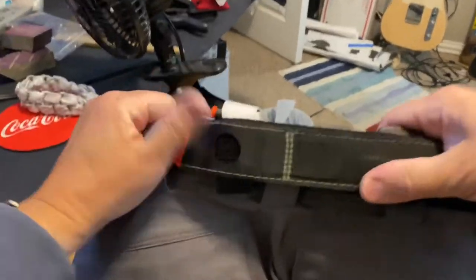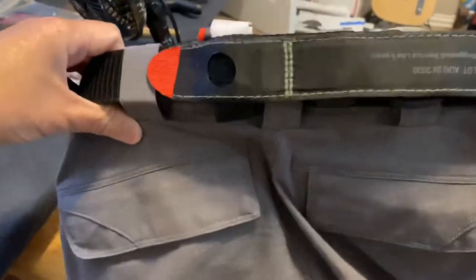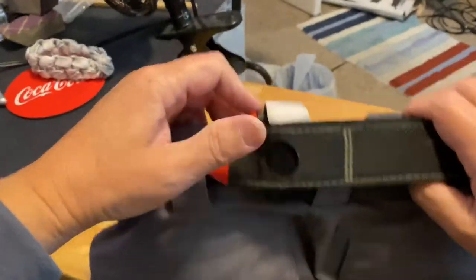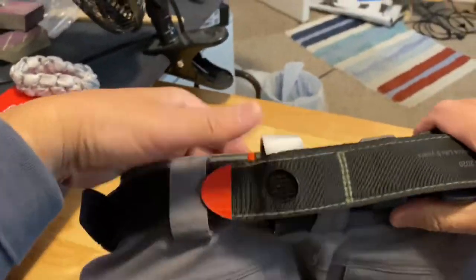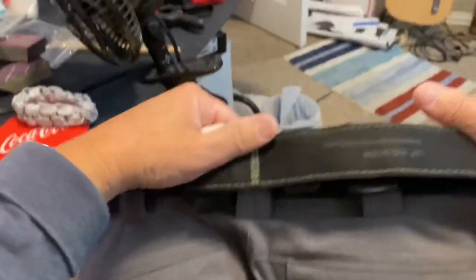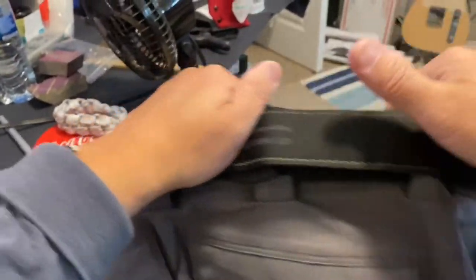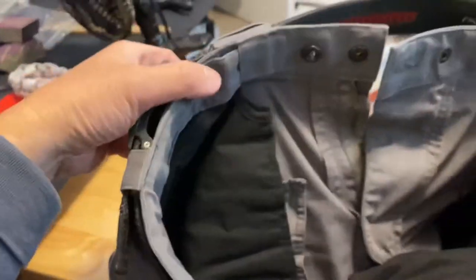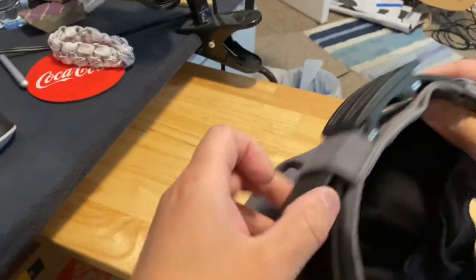So this is the way it looks in the middle of your back — it's flat, and it's pretty much inconspicuous when you're wearing a cover garment. And it doesn't interfere with the belt.